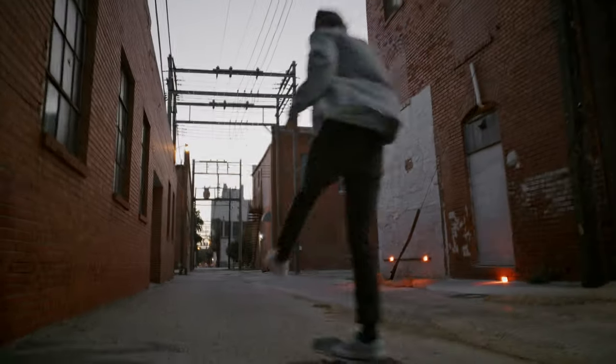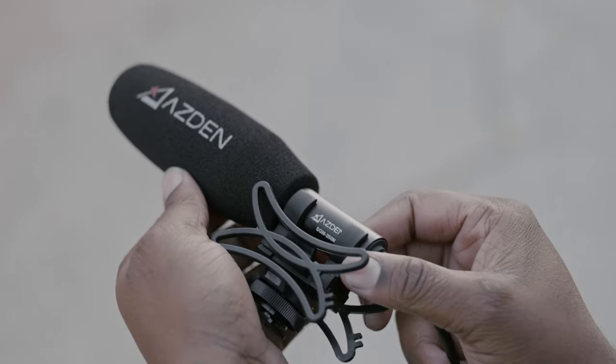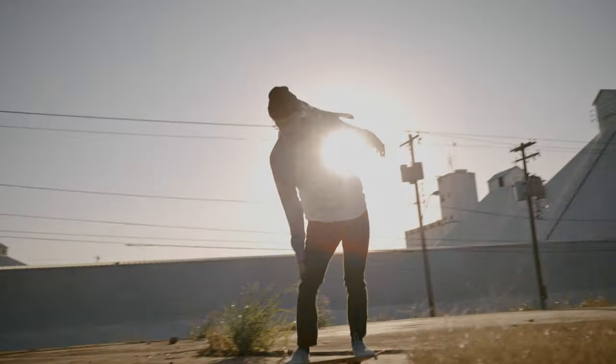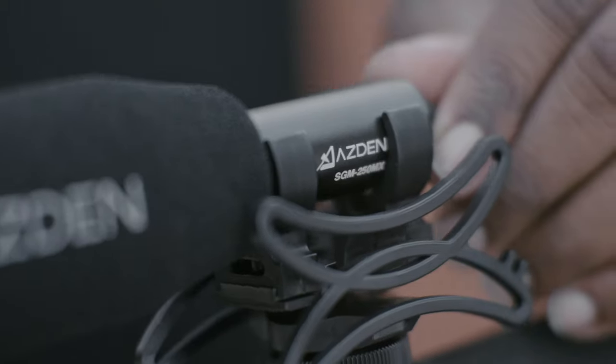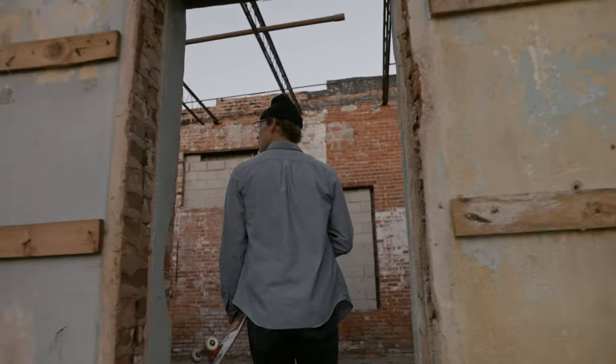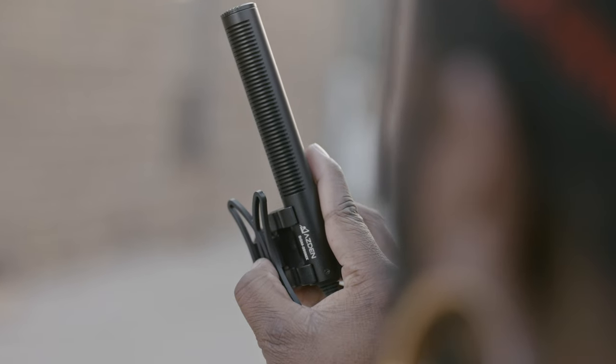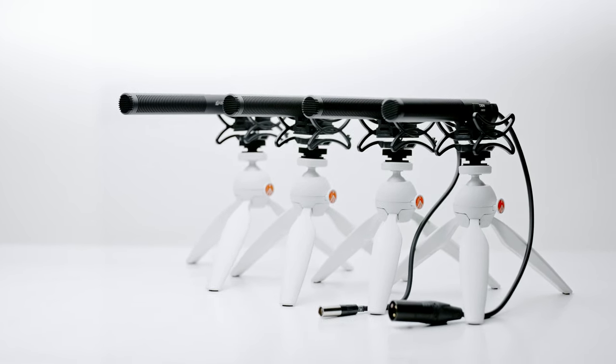The SGM250MX Professional Compact CineMic is the perfect microphone for the Blackmagic Pocket Cinema cameras. The attached cable and mini XLR connector let you take advantage of the higher quality mini XLR microphone input, featuring the same focused pickup pattern and high-sensitivity microphone element as Azden's other shotgun mics.